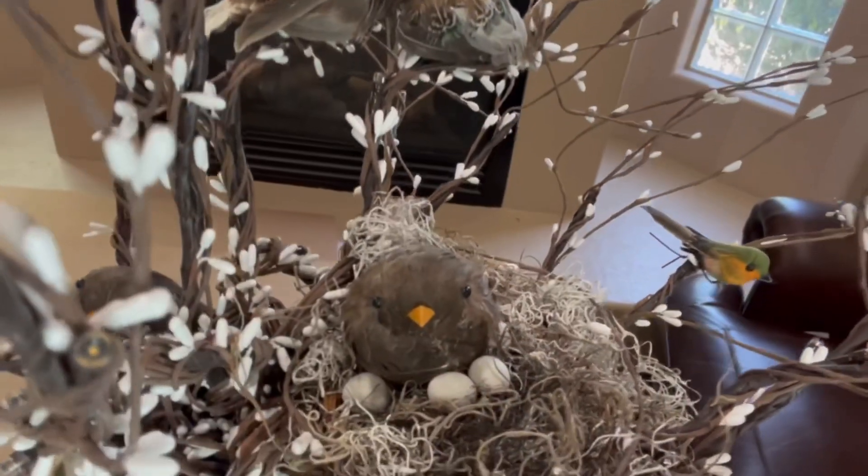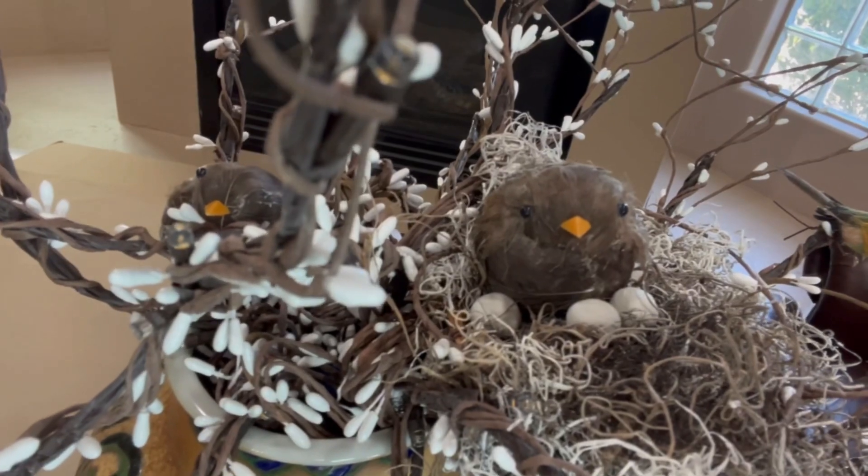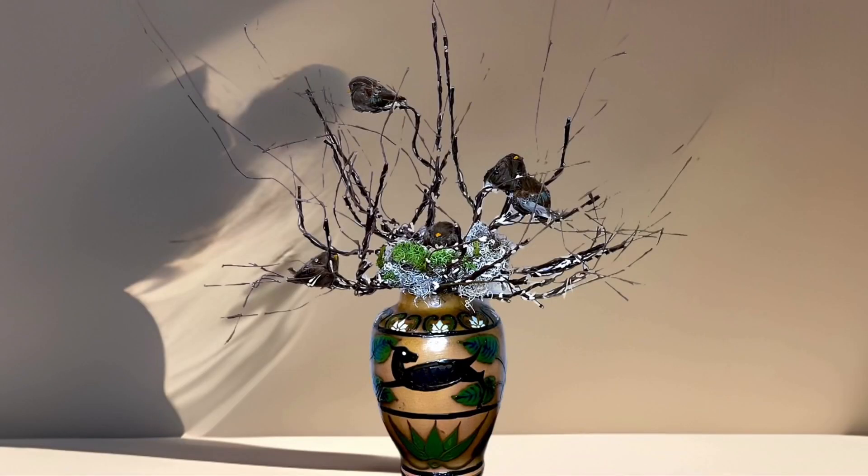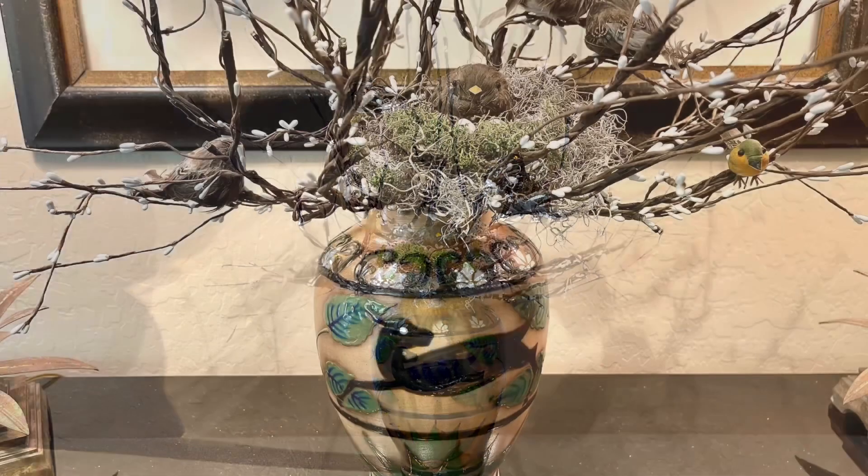Isn't she just the sweetest thing? I love this mama sparrow on her nest and with this, this project is complete.